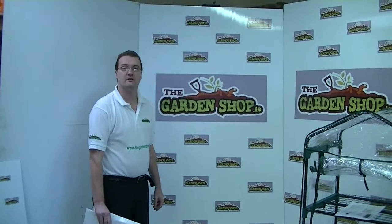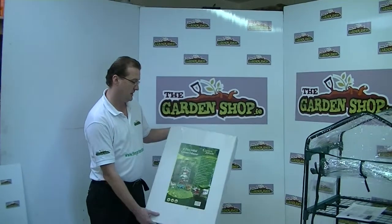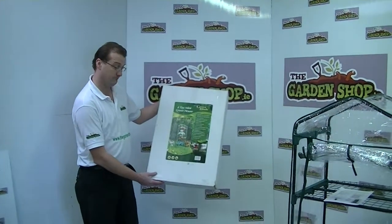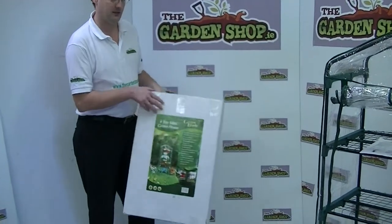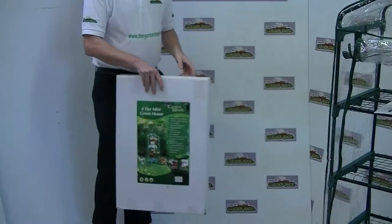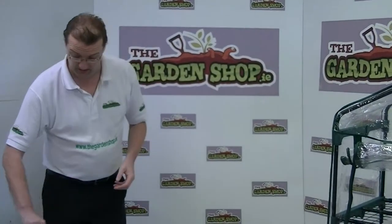Welcome to thegardenshop.ie product demonstration video. In this segment I wanted to show you one of the products here in our range, and it's the four tier mini greenhouse. The advantage of a mini greenhouse is that if you're short of space, you can grow your plants and your seedlings in a confined space.